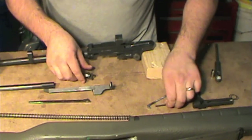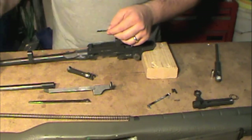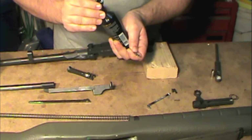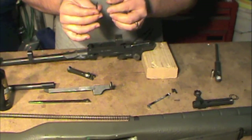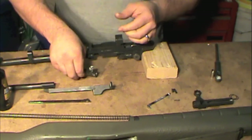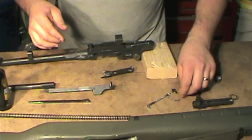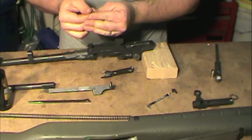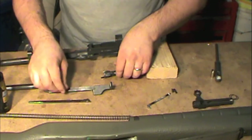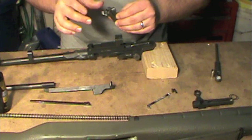Don't forget the ejector. Put a little bit of oil on the ejector and just lightly coat it with your fingers. This is your extractor spring — again, just get a little dab of oil and lightly coat it, then throw that in there.